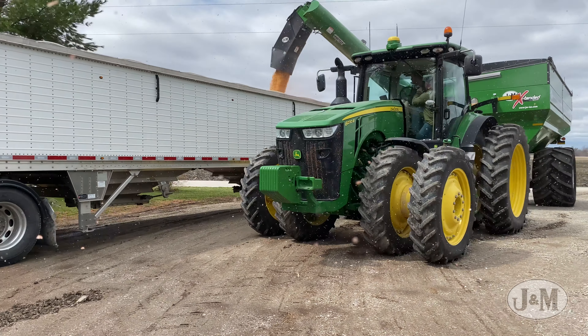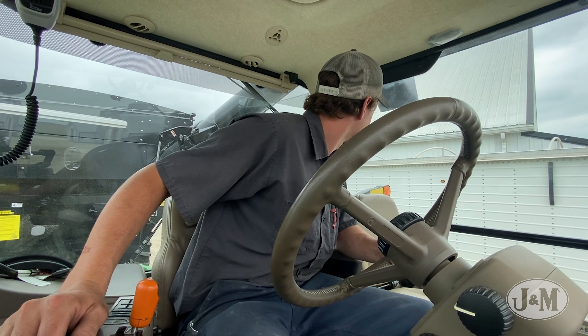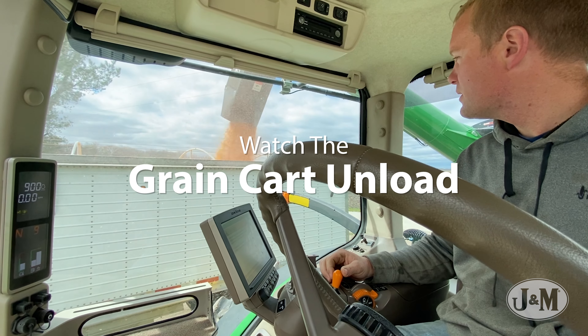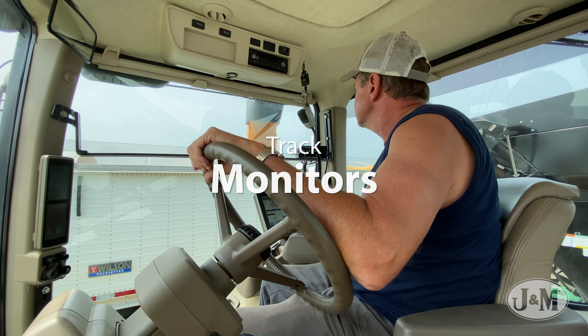The biggest benefit of a right-side auger is that it makes unloading easier and more comfortable. Tractors are designed with controls and monitors on the right side of the cab compared to a traditional left-side auger grain cart. Putting the auger on the right side makes it much easier to watch the grain cart unload, use the tractor controls, and track monitors at the same time.